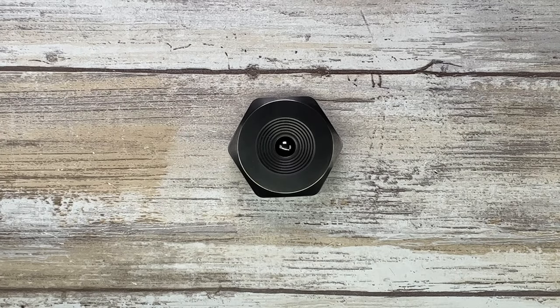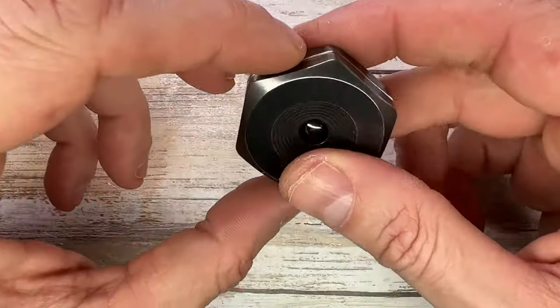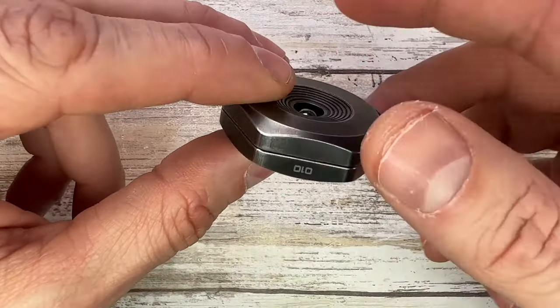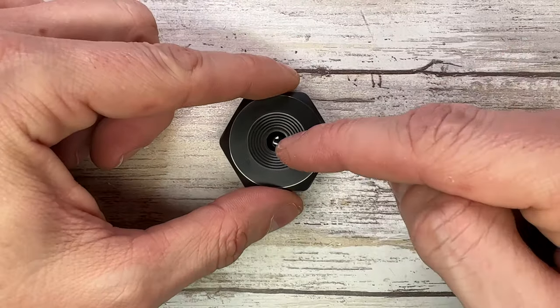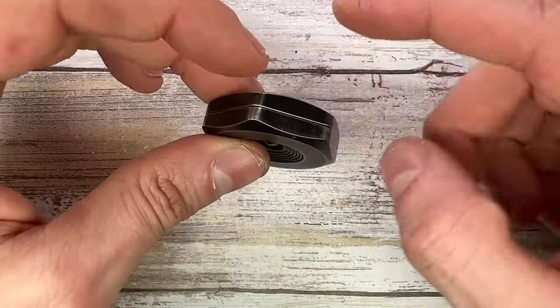Alright ladies and gentlemen, Fab is in the house and welcome back to the channel. Today I've got this interesting little thing — the Black Mirror Design haptic coin right here for a review. We can analyze the look, the sound, and the feel of this little fella.